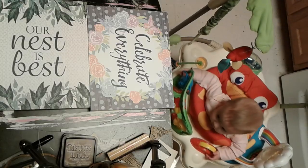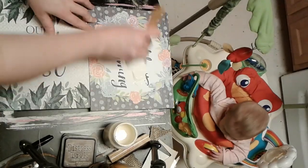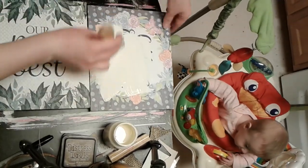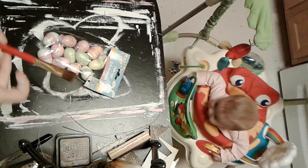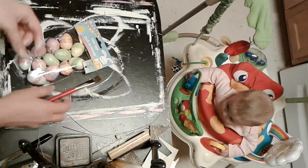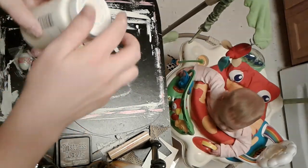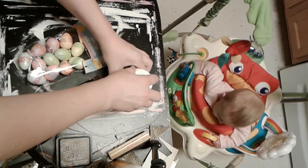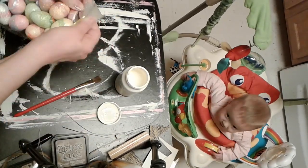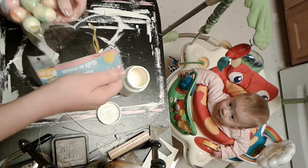I'm taking some Waverly chalk paint and painting these canvases. You're not really going to see this side that much depending on where you put your DIY, but I just wanted them to look really neutral if you did see the back. I have some little eggs from Dollar Tree and I'm also using my Waverly chalk paint to paint those eggs. I did end up painting all of them because I knew I wouldn't like the glitter eggs for any project.